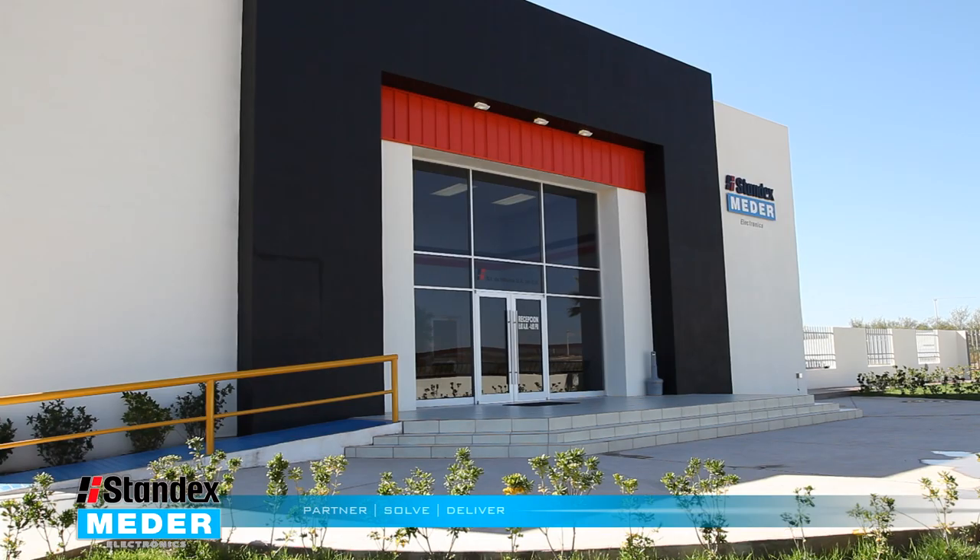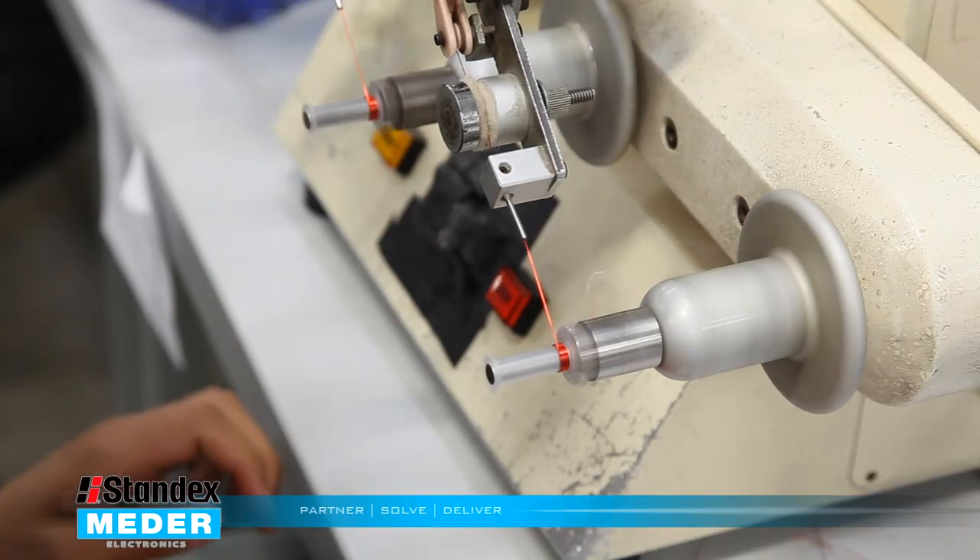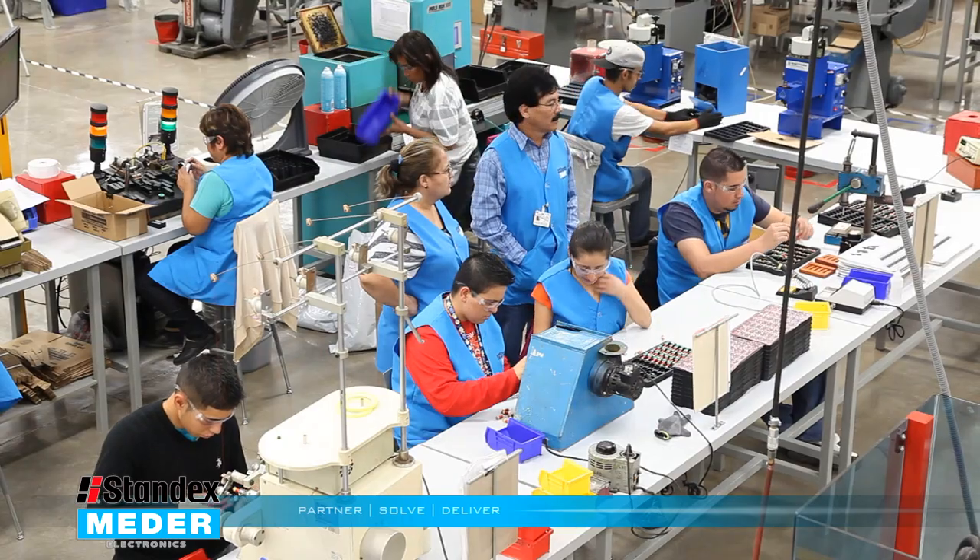We were pushed to an extremely compressed schedule and we were able to do quick turn molds and do a fast design. We turned the mold and the product in three weeks from hard tooling.